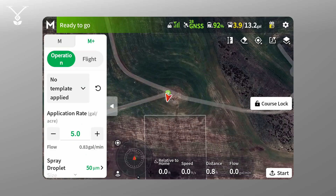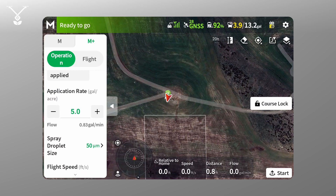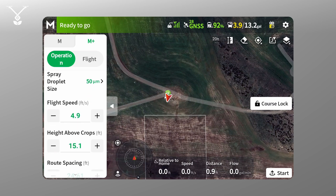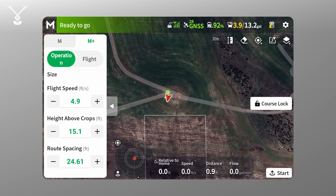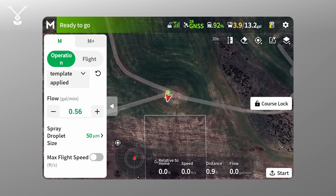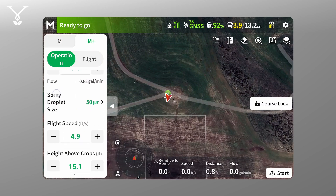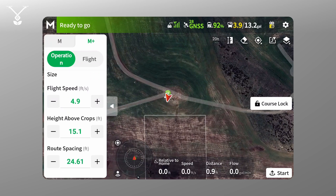In manual plus mode it's basically assisted flying. Here you can set your gallons per acre, your spray rate, and droplet size. This is where the difference between manual and manual plus mode comes in — in manual plus mode you can set the max speed for the drone, set the height, and set the specific route spacing for the routes you want to take.